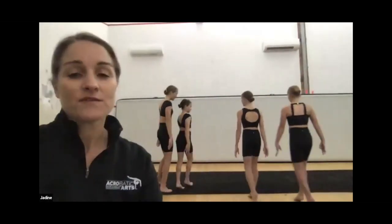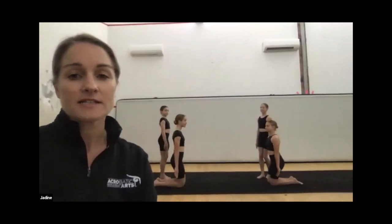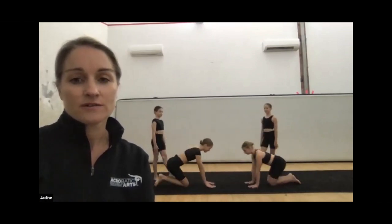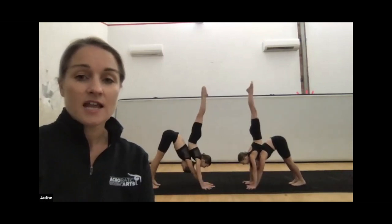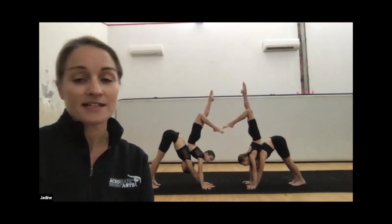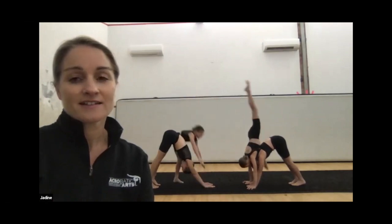The first one we're going to do is for your very beginner students. This one is quite supportive — we'll show it to you first and then show you how to get into it. So up they go. This is quite good in your recital piece — it gives you some height and it's quite visually appealing, but they're supported. You can see that they're supported there.